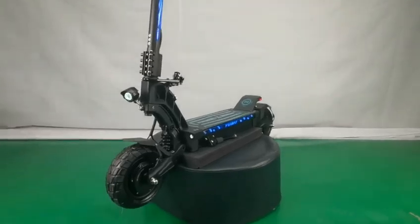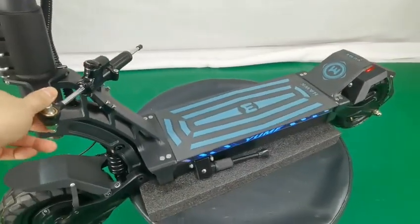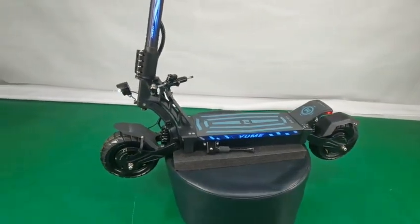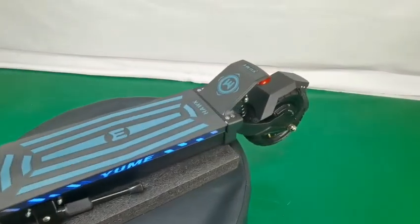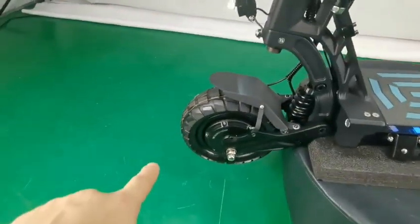This is the Yomi Hawk, a 60W system with 2400W power. It can reach a speed of 43 miles per hour, 70 km per hour. With chipless tire.